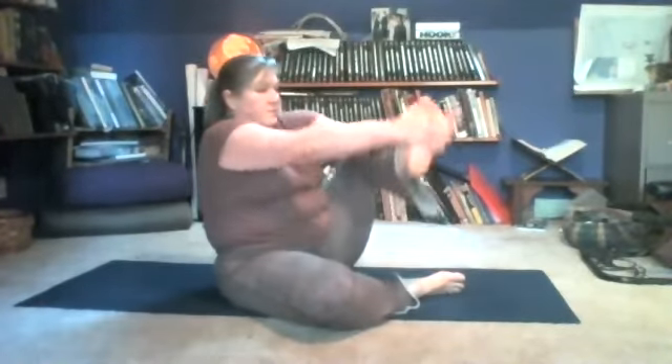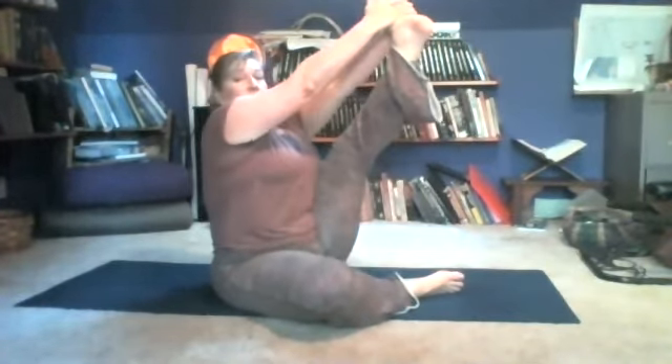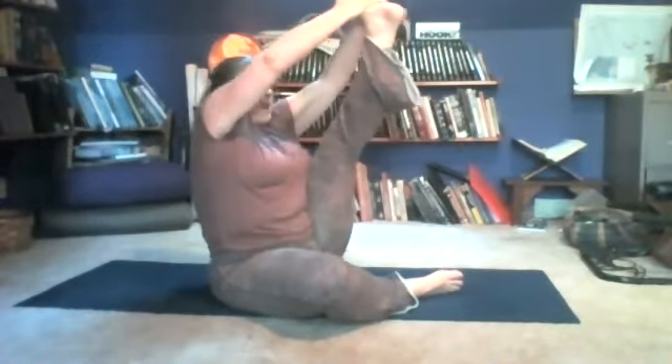Let's try it on the other side. Bring the right leg in as close to your body as you can. Then clasp your fingers around your left foot, straighten the leg all the way to lift the heart. Try to get your nose as close to your knee as you can.